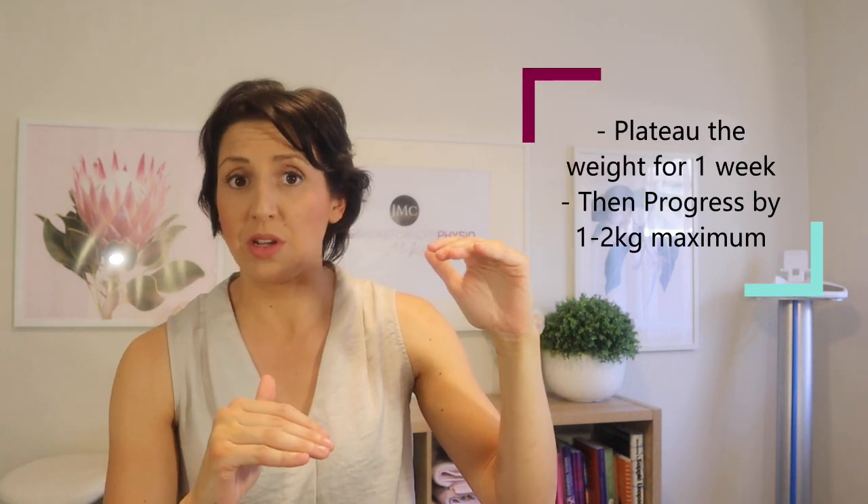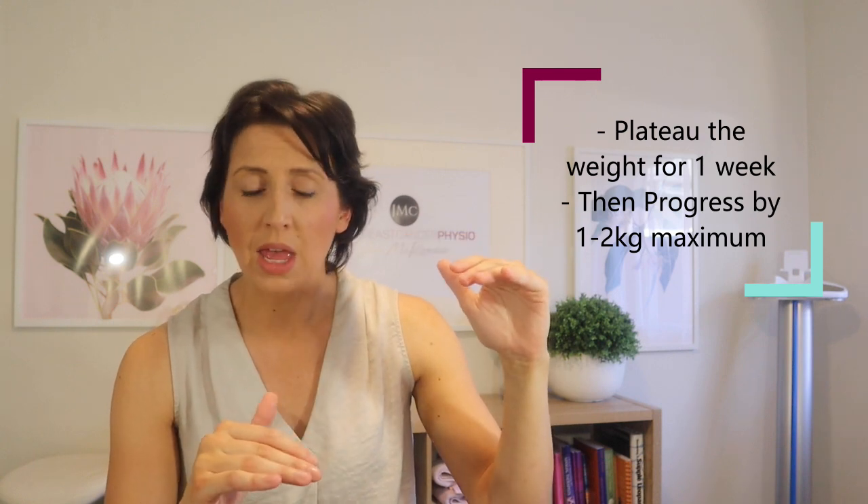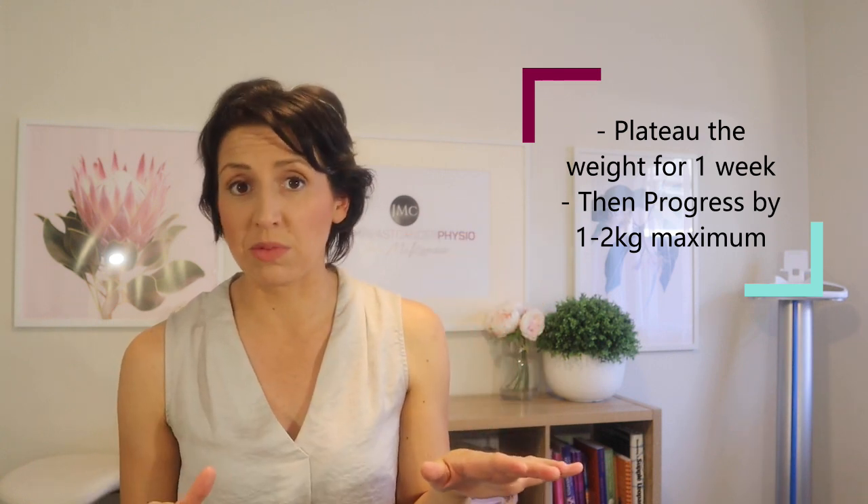When you start strength training, to do it safely — particularly if you've never done it before — the slogan we tend to use in the breast cancer space is: start low and progress slow. What that means is you keep the weight you are lifting when you first start quite low, around one to two kilos, and then you progress that weight slowly. Ideally you start at one or two kilos and stick to that within the same week, and if you're not noticing any symptom changes in the affected arm, the following week you could go up by one to two kilos at maximum.